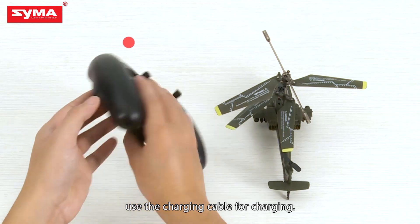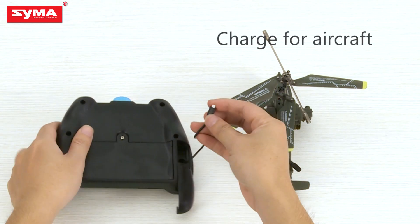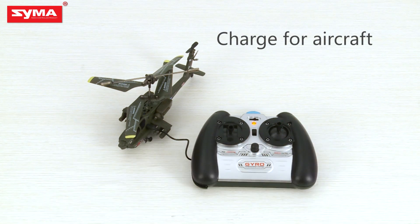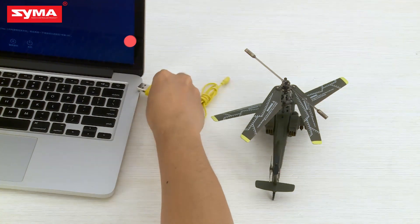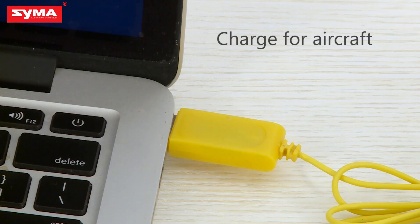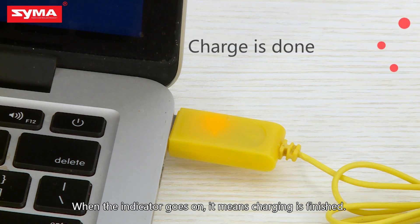Use the charging cable for charging. When the indicator light turns green, it means the charging is complete.